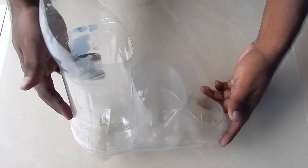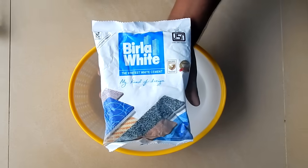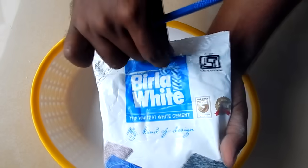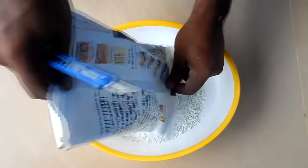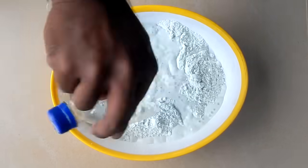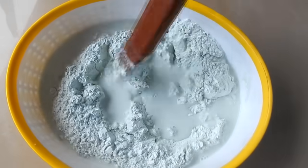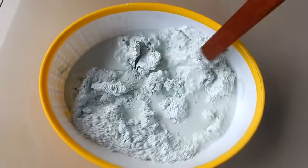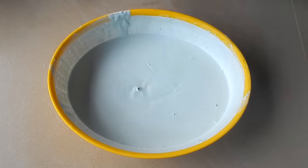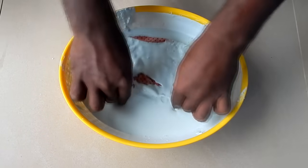We have 3 cups. Now the rainbow is made with our cups. I will put a packet in a cup of white cement. Let's put it and mix it in here. Now we mix it in here and we will add the pot.